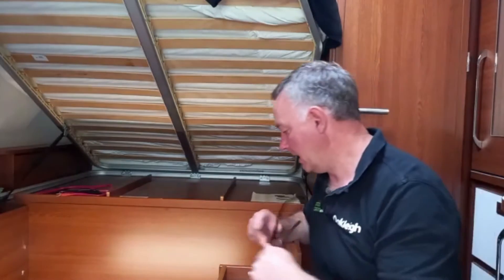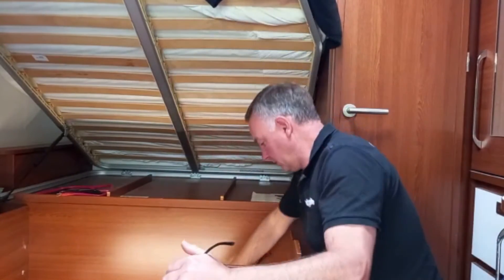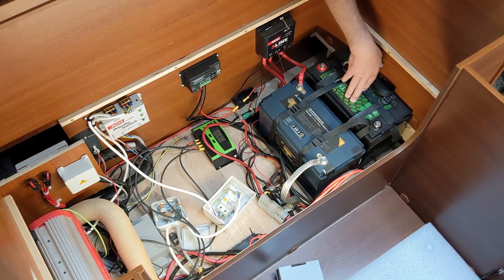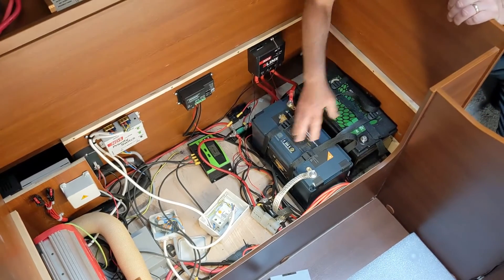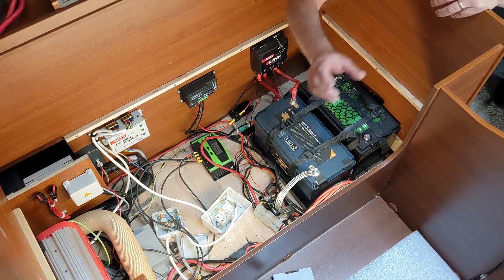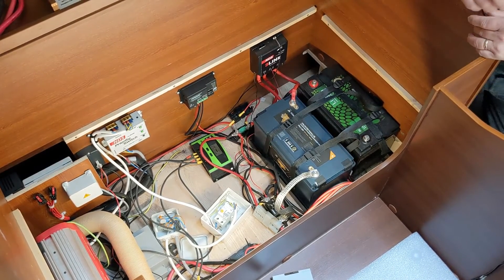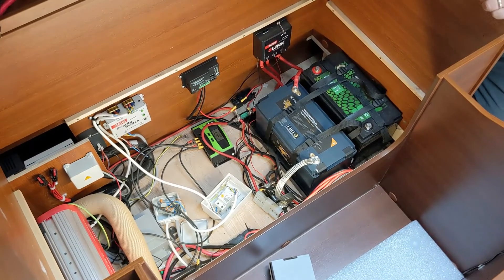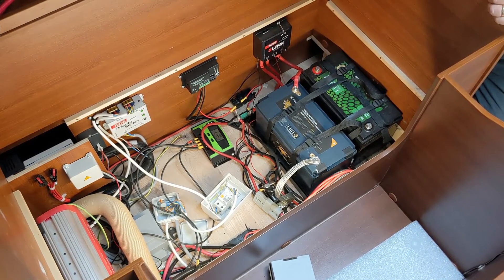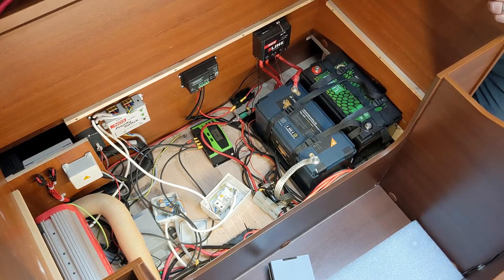This particular vehicle is set up for testing different systems. In here we have two different types of battery — one is used at a time — and there's another battery system that we also recommend and fit. Depending on the profile of your use and what you're trying to achieve, we would match the battery system to your desired outcome.